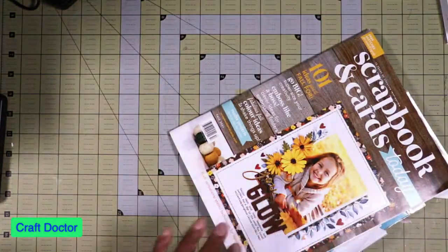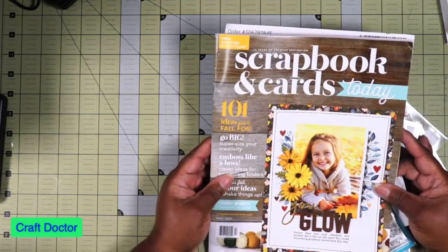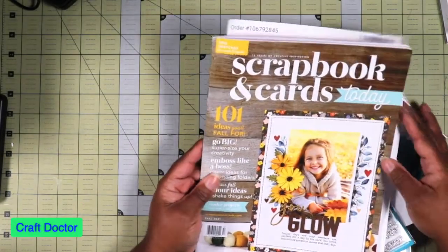This is the new Scrapbooking Today magazine - we got this free with the order.